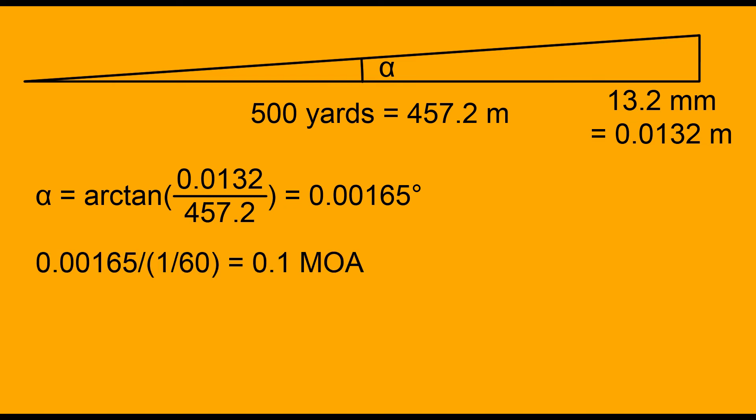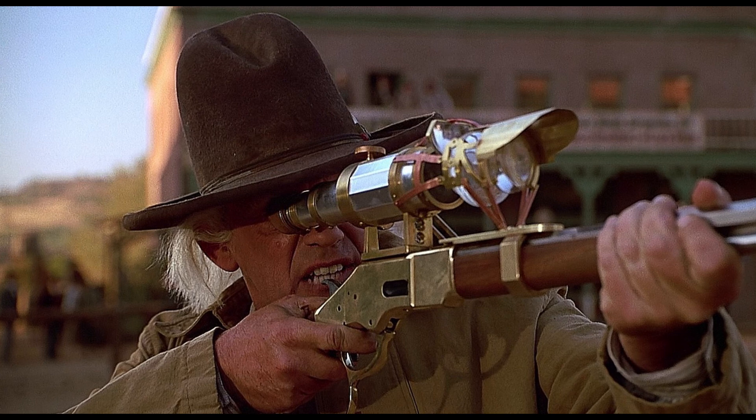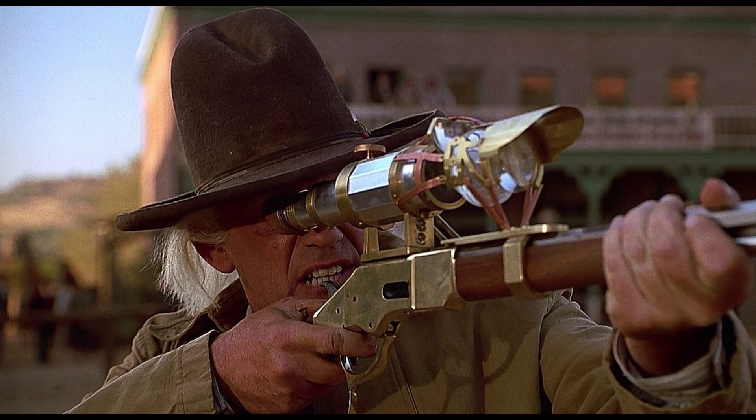As for the accuracy of a weapon, we speak in minute of angle, and a minute of angle is 1/60th of a degree. Doc's rifle therefore has an accuracy of 0.1 MOA. For reference, we generally speak of a sniper rifle when it is capable of firing below 0.5 MOA.